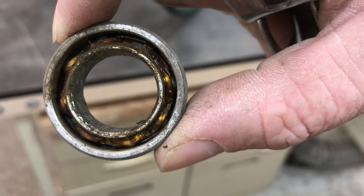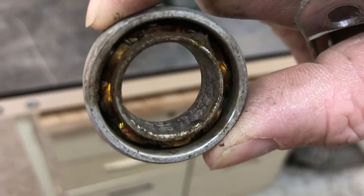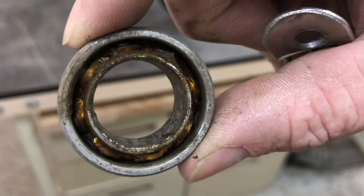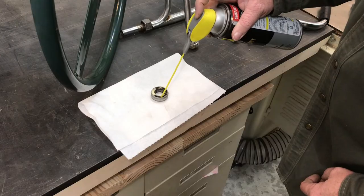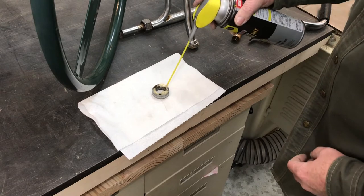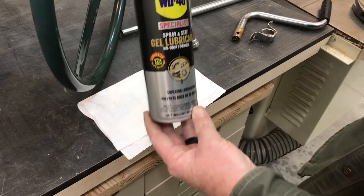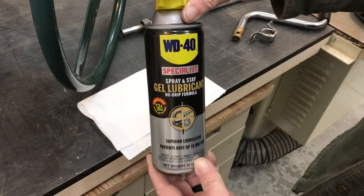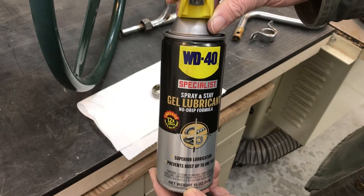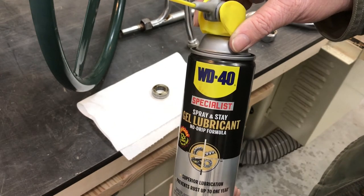These are the bearings that go in through the crank handle support. I'll go ahead and lube these up — looks like they could use a little bit just to make them roll a little better. I thought they were damaged, but they look really good. I really like this gel lubricant spray by WD-40. This stuff really seems to hold and work. I like it for door hinges and a lot of different things where you don't have lubricant dripping down all the time. It stays where you put it, so it works really well.